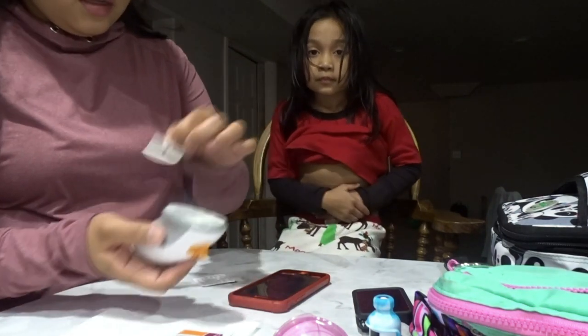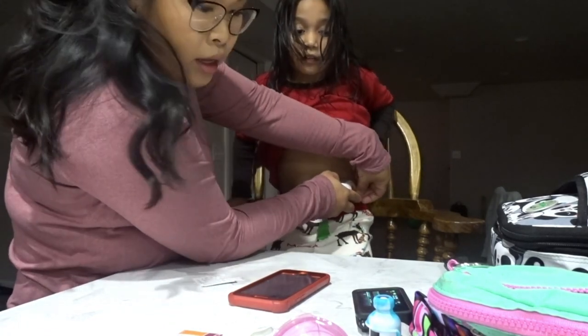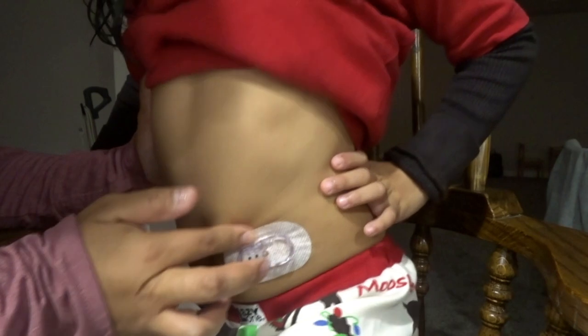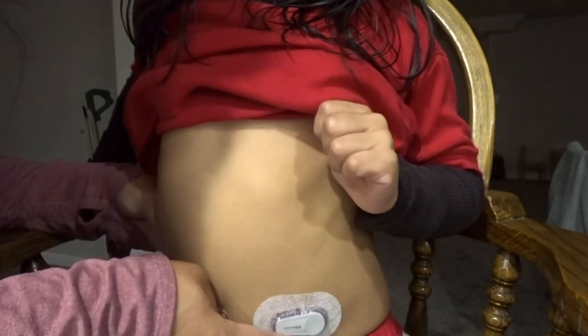We're going to peel off and take off the orange piece. We're going to count - one, two, three! Make sure you rub it really, really well - let's rub it three times all around. Then we're going to take the transmitter - this lip right here goes right into the little slot - and make sure it clicks twice. One, two - there are those two clicks. Make sure it's really flush to the sensor.